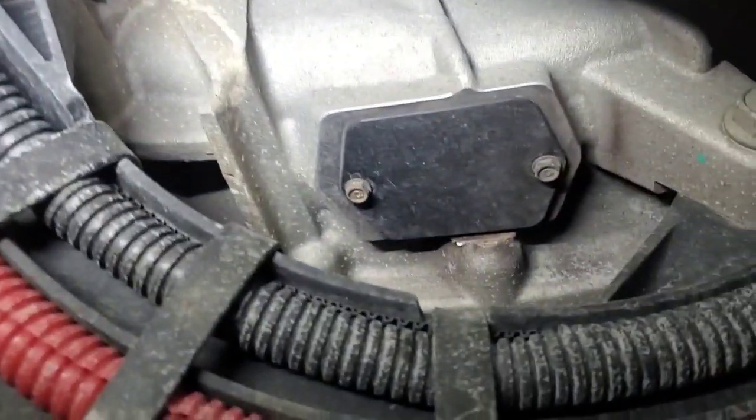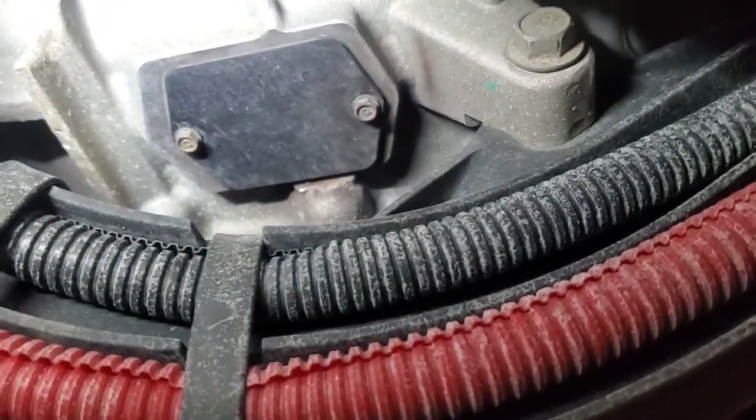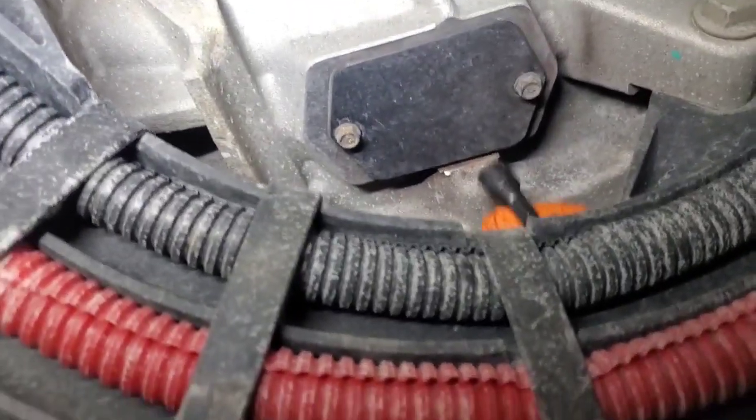First thing, remove the valve cover, which is already done, and then we're going to go down by the bell housing. We're on the passenger side of the engine. You're going to find this cover and remove it — those two bolts have seven millimeter heads. Go ahead and take that off so we can have a look at our flywheel.